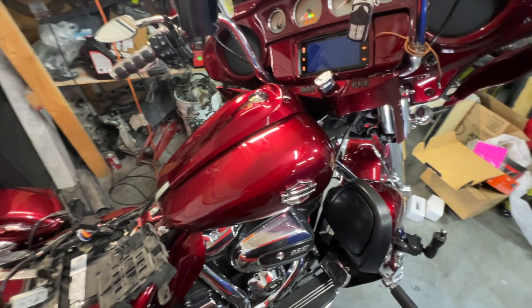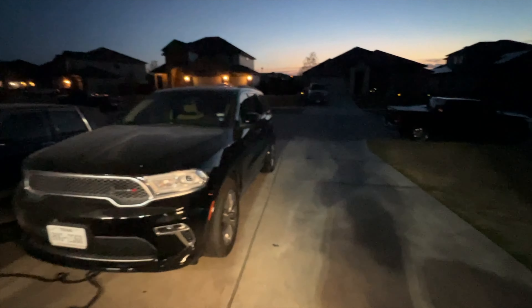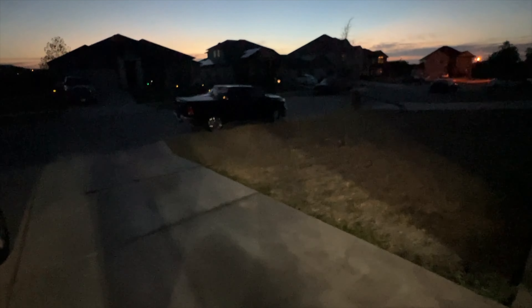Old busted Harley battery, possibly from 2017, and in with the 2023 battery — 400 cold cranking amps.